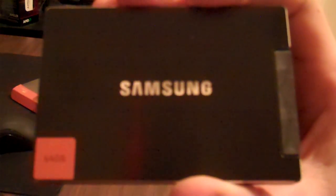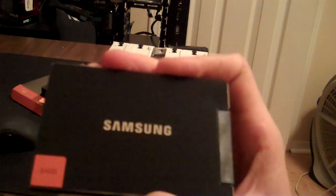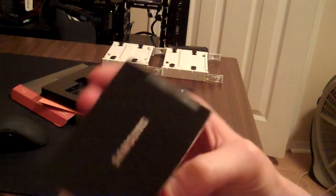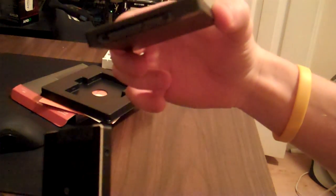Pulling it out — as I said, this is the 64GB version. It's kind of like a brushed aluminum finish, real nice and sleek. I didn't mention this, but it's a SATA 6Gbps drive — SATA 3 revision, 6Gbps, 2.5-inch form factor. Same with the Corsair drive. I'm pretty sure all SATA SSDs are 2.5-inch.